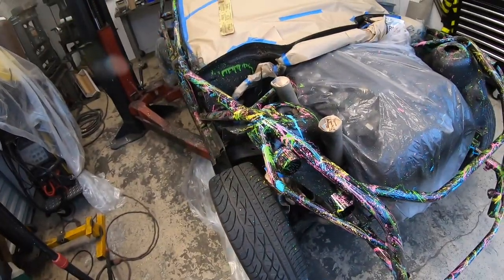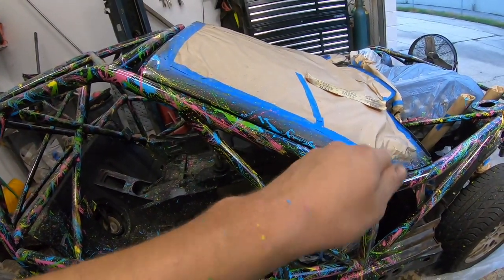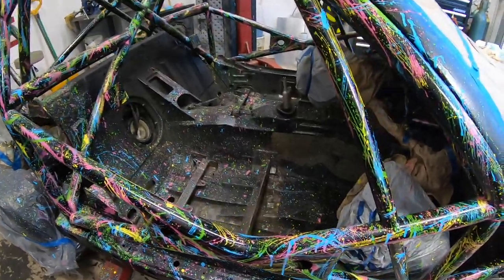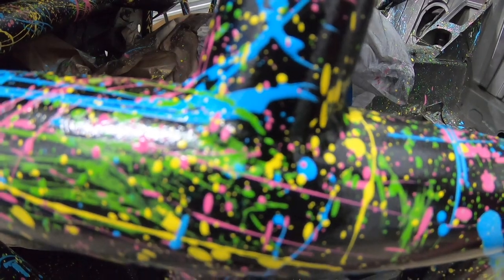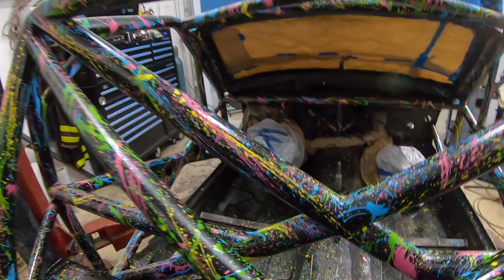There's no rhyme or reason to it. The only thing you have to do when doing a paint job like this — which I've never done before — is do not repeat the same motion every time. Go left, right, up, down, hard, slow — just mix it up and send it. One funny thing: I TIG welded this whole cage, which took me double the time, and now you can't see any of the welds at all. I could have just MIG welded it!